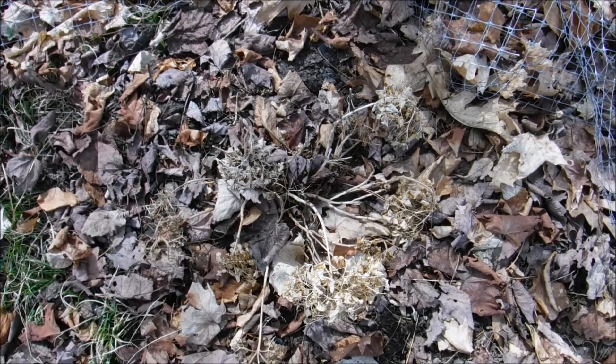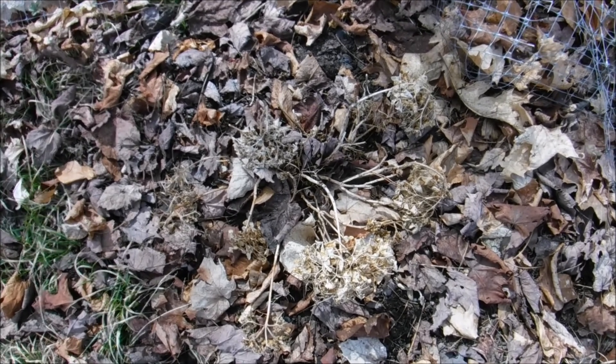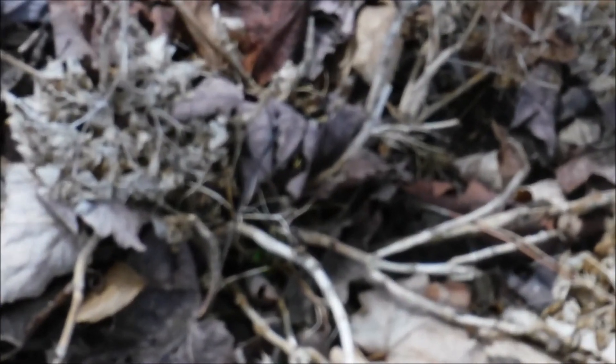Hello and welcome back to another edition of Carrie's Gardening Channel. Today is April the 21st 2018 and I'm here with one of my hydrangea bushes. I'm going to zoom in here for you.